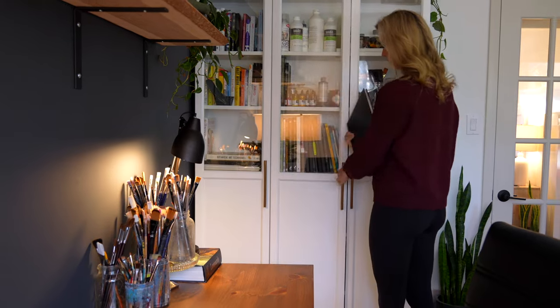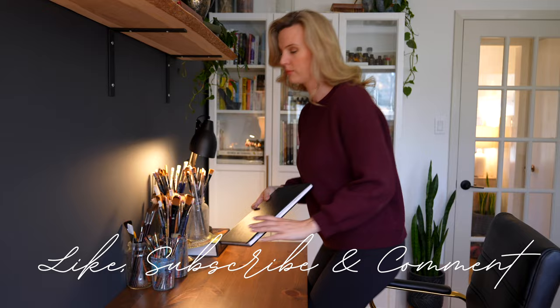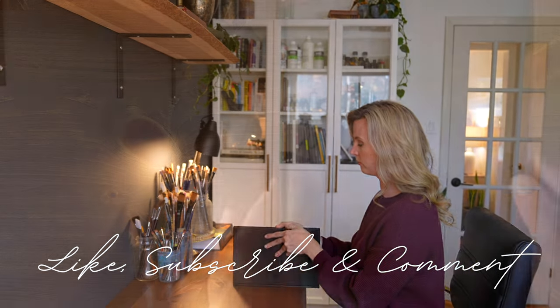As always, I'd love if you would take the time to like, subscribe, and comment on this video to help me continue to build this channel. Let's get started.